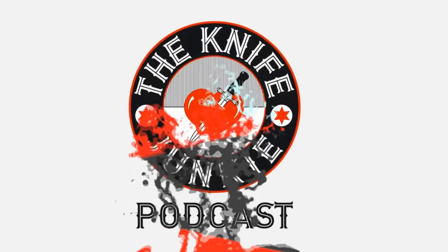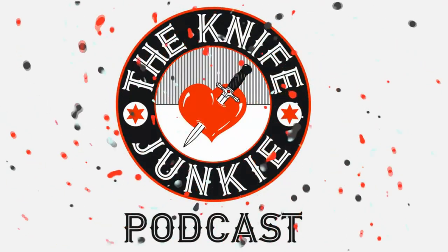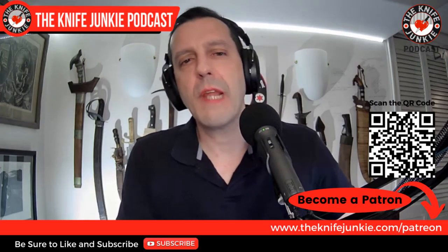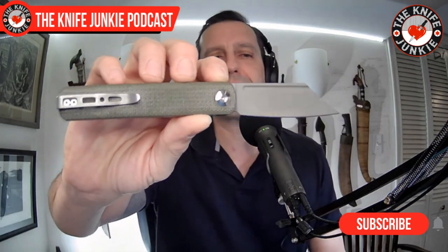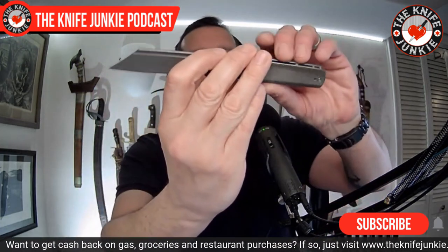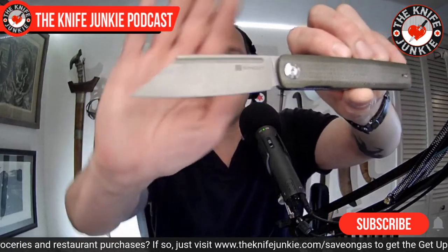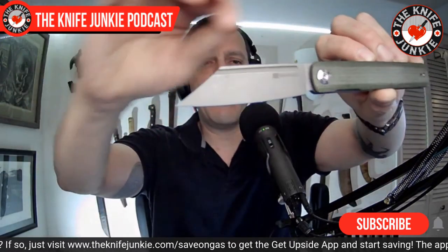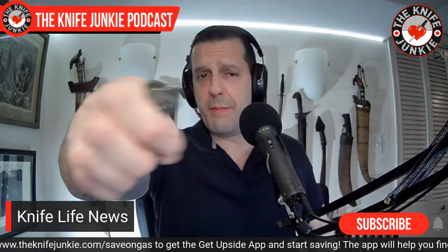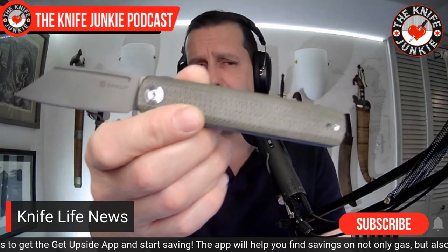You're listening to the Knife Junkie Podcast, and now here's the Knife Junkie with the Knife Life News. You don't have to be paying too close attention to know I've been sort of obsessing about this knife for the past few weeks. This is the Sencut Bronte — just a really nicely done and beautifully designed wharncliffe with a belly and a nice fuller. In my case, the micarta handles are excellent.